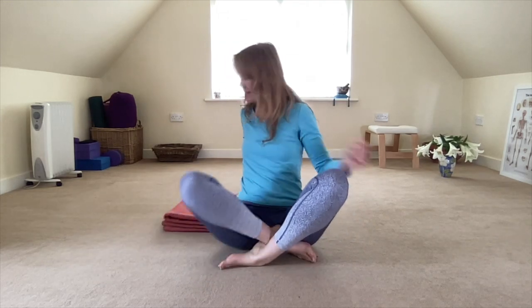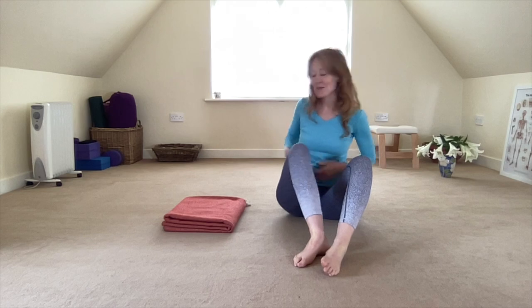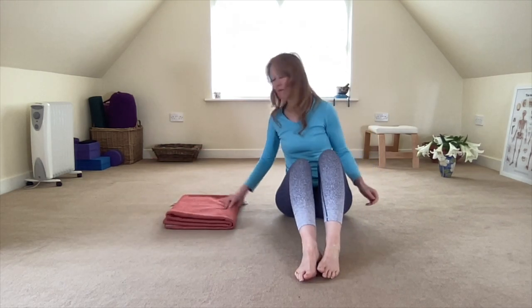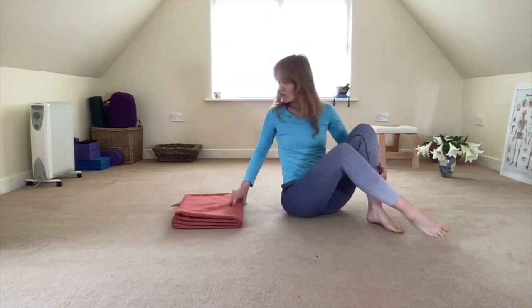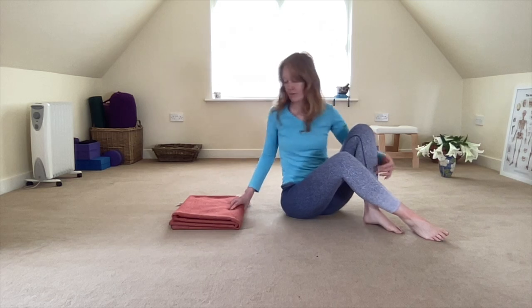You do need a little momentum to get into this pose, so a nice little bit of core strength. When you're ready, either on the floor or using your blanket, make sure that your shoulders are resting on the blanket and your head is above the blanket.